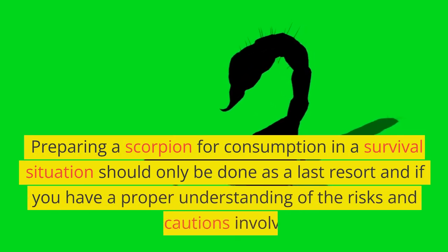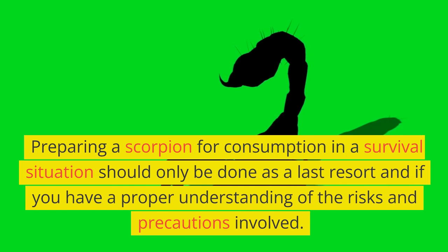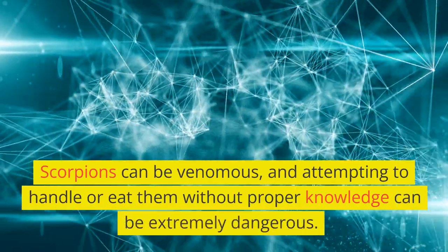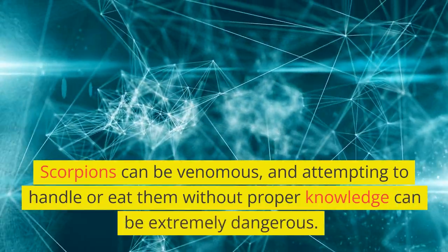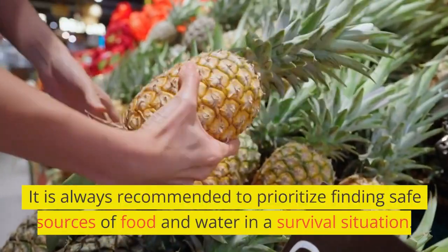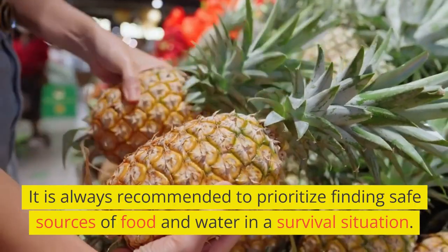Preparing a scorpion for consumption in a survival situation should only be done as a last resort and if you have a proper understanding of the risks and precautions involved. Scorpions can be venomous, and attempting to handle or eat them without proper knowledge can be extremely dangerous. It is always recommended to prioritize finding safe sources of food and water in a survival situation.